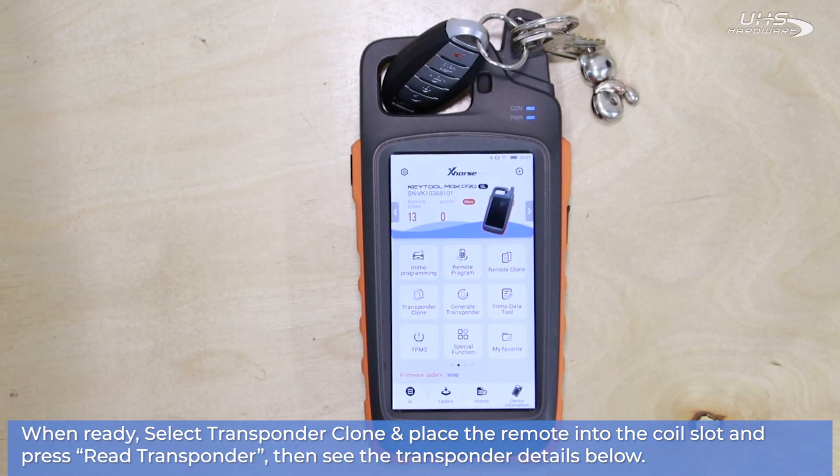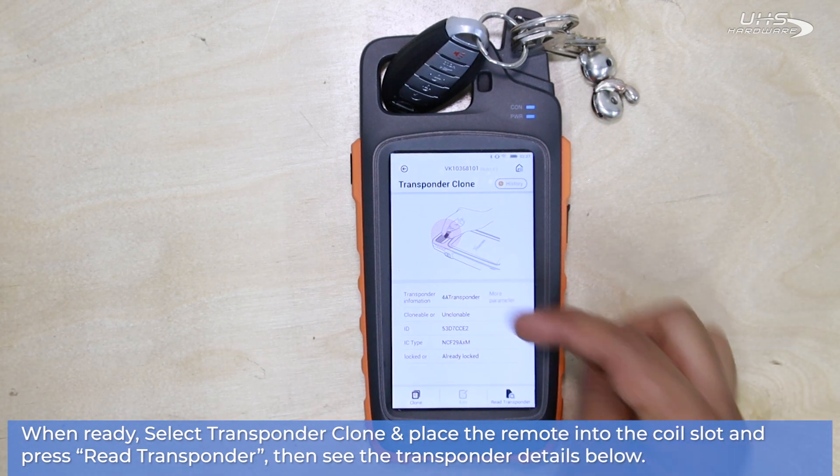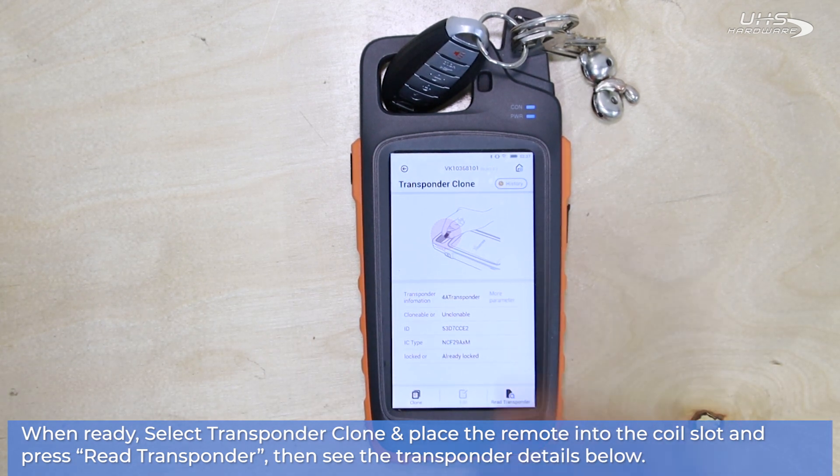Now that we're ready, we're going to select Transponder Clone from the main menu and then select Re-Transponder to check out all the information that will fill up below, showing you whether or not your remote is clonable, what the ID number is, what type of chip it is, and other information you'll need to get the job done. We're going to try a couple extra keys right now and see what different results we can get.